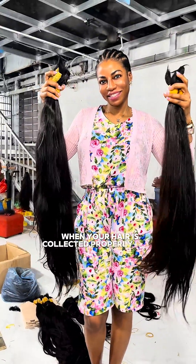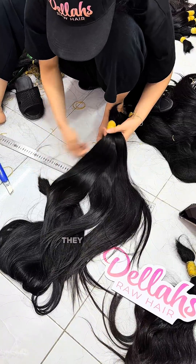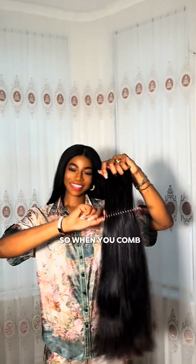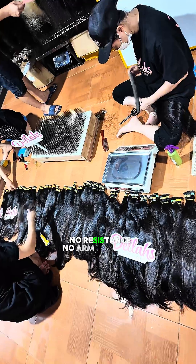When your hair is collected properly from a single donor, cut in a ponytail, those cuticles stay aligned. They all face the same way. So when you comb your hair, they glide past each other — smooth, no resistance, no arm workout.